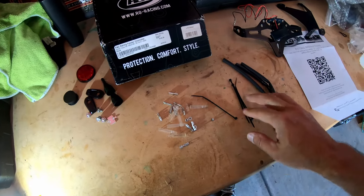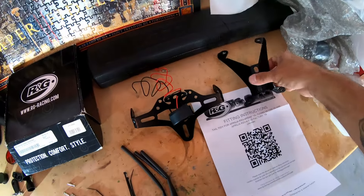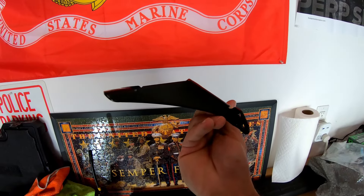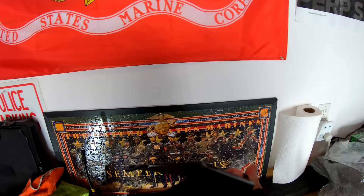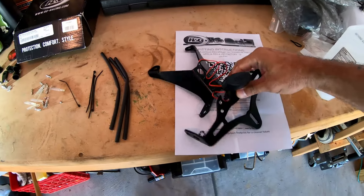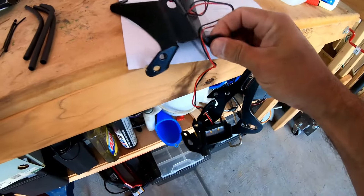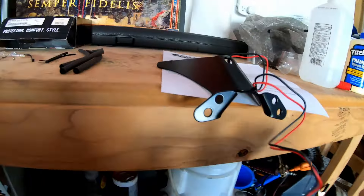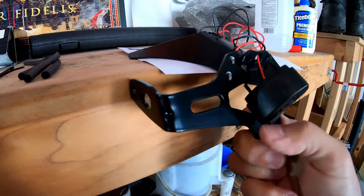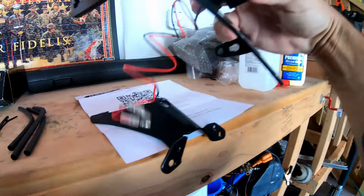The kit comes with zip ties, electrical connections, a couple of screws, and the kit itself. The kit has two pieces — this piece sits on the bike when viewed from the left side, and then this piece mounts kind of like this. This piece right here is the LED light for the license plate, which mounts just like this.